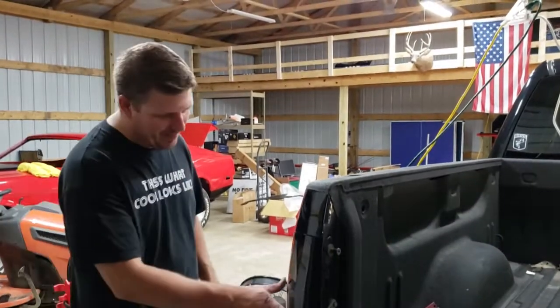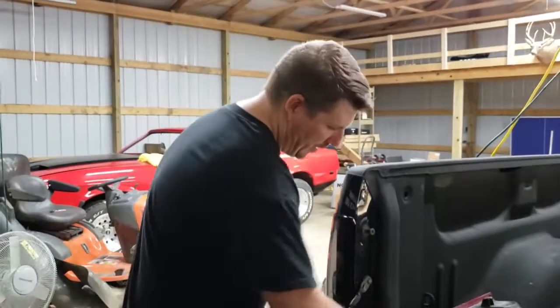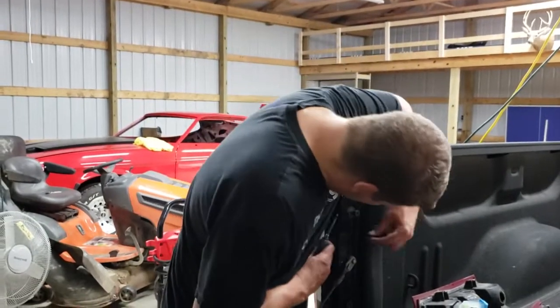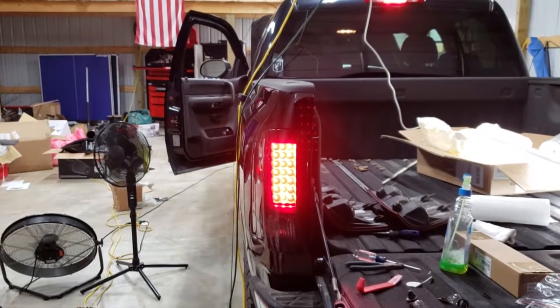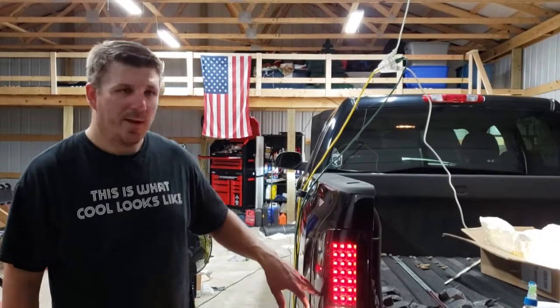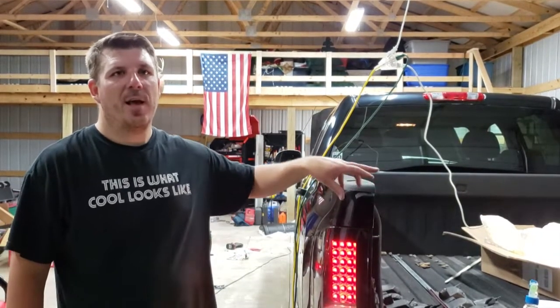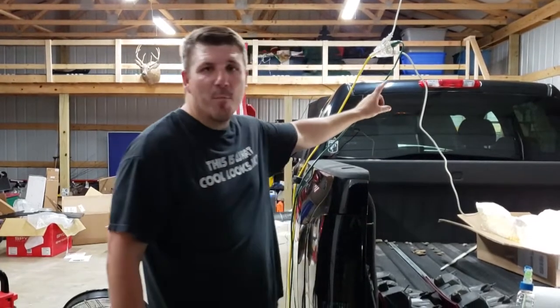Bam, look at that — that looks awesome! Let's get these secured and test them out. The lights work, so we're going to secure the other side. Next we're going to go ahead and put in the third brake light.